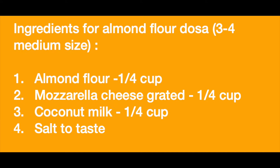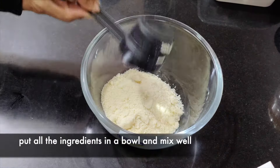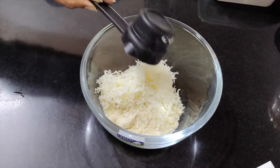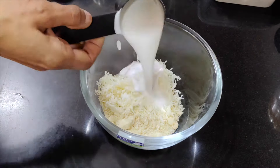These are the ingredients. We will take a mixing bowl in which we have 4 ingredients: almond flour, mozzarella cheese, coconut milk and salt.